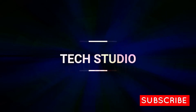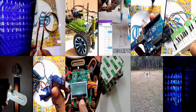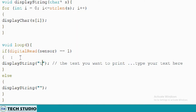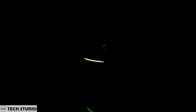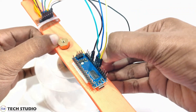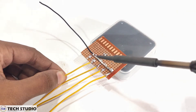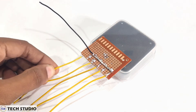Hi guys, welcome to another video of Tech Studio. For more videos related to technology, please stay connected with us. Today's video is all about persistence of vision, which is commonly known as POV. I will show you the complete procedure of making a POV display, including the circuit connection and the Arduino code. Take a quick look at the components and let's see how to make this.